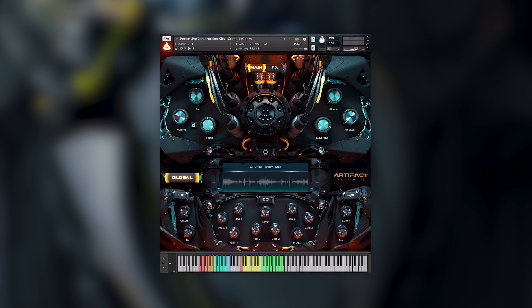Let's move on to the percussive construction kits. Both the percussive and tonal construction kits change and manipulate the individual sounds that make up each given stem. Within the instrument we have four main areas of interest. The rainbow set of keys to the low end of the keyboard relate to a separate part of the instrument which we will take a look at later on.